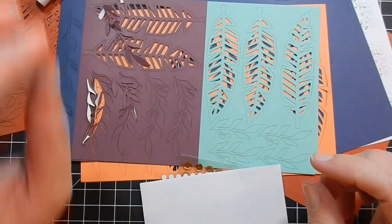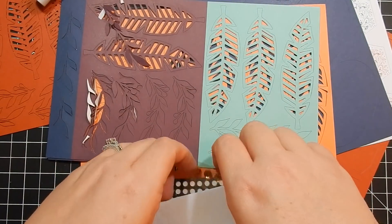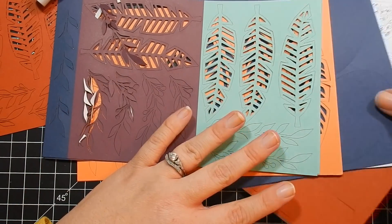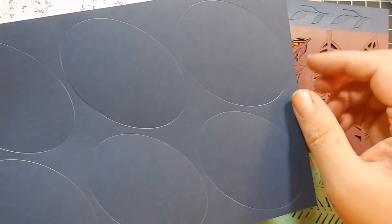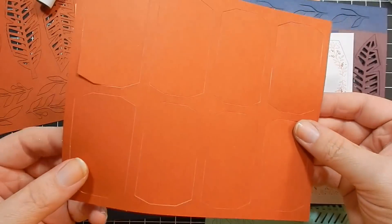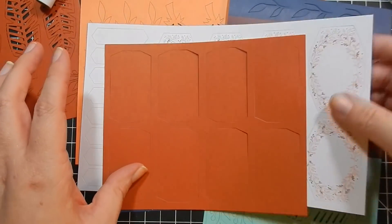You get eight printed coordinating envelopes — one for each card. Then there are three sheets of die cut elements: you get an oval, some sentiment pieces, and a shape to punch out for your sentiments.